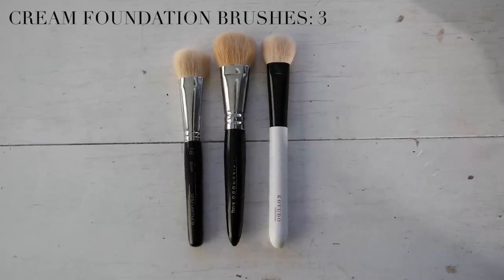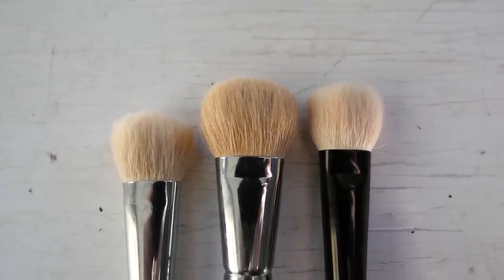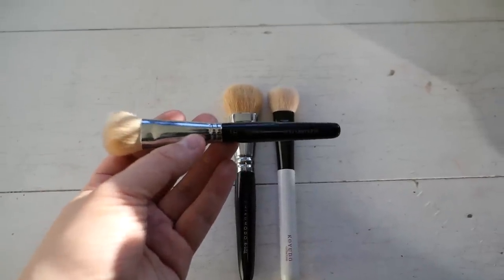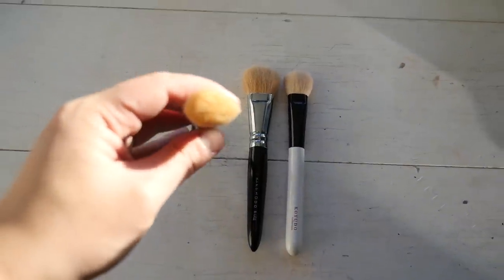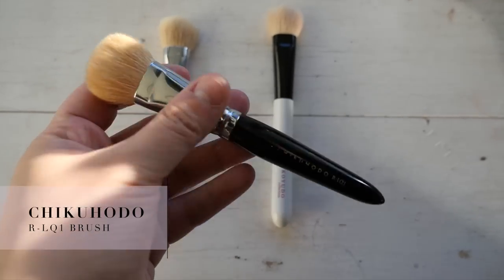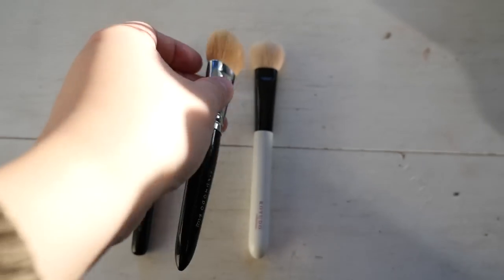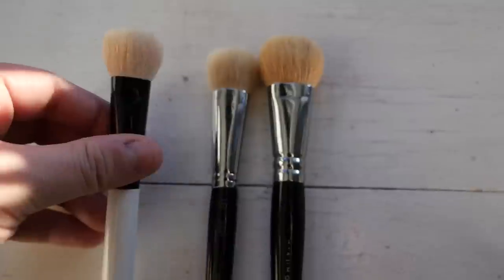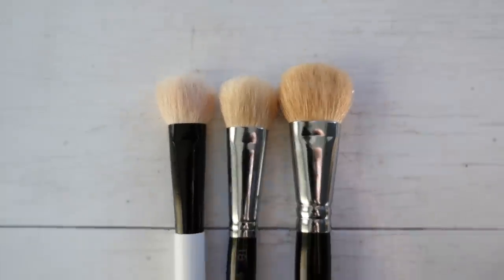These are what I categorize as cream foundation brushes - I use them for thicker, creamier foundations or concealers, and I have three. The first is one of the first luxury brushes I ever bought, which I used with my Shu Uemura Nobara stick foundation. Since I no longer use that foundation I don't use it as frequently, but it's still a good brush. Then we have a larger Chikuhodo one made of goat hair - probably the one I reach for most because it's larger, so I spend less time applying foundation. The Kyudo one is similar in shape to the Shu Uemura one and made of goat hair from the shoulder. I'm keeping all three.